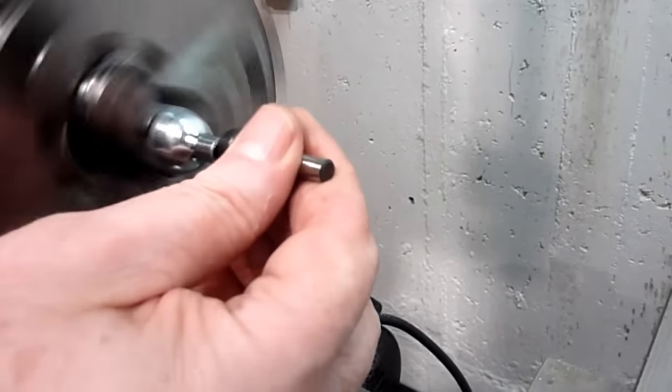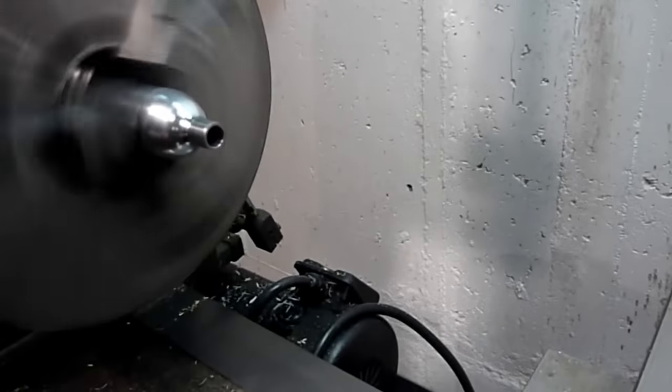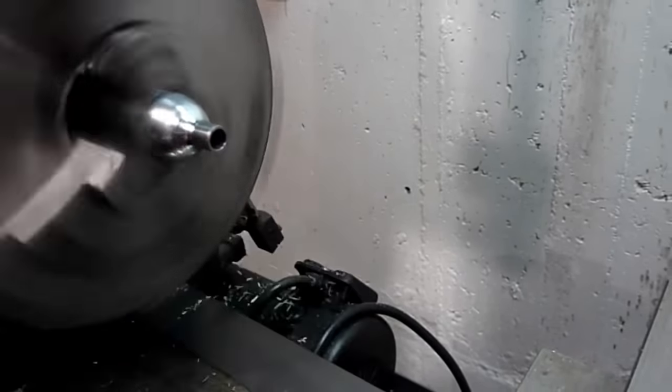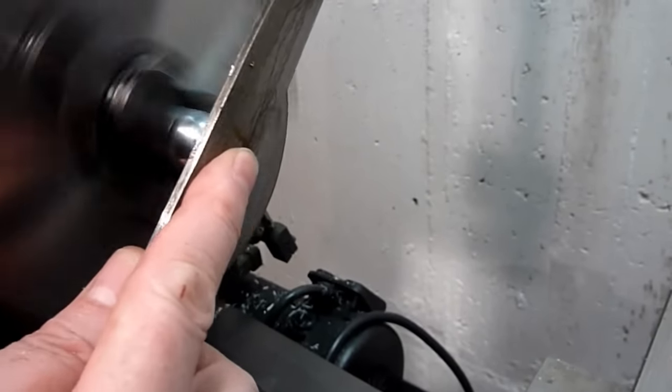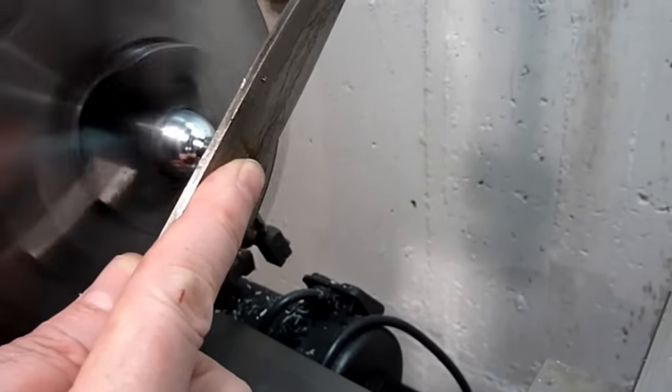The end needs to be finished. Use a deburring tool a couple of times to remove a minimal amount. Then, using a flat, fine diamond file, the surface is polished and the edges are deburred.